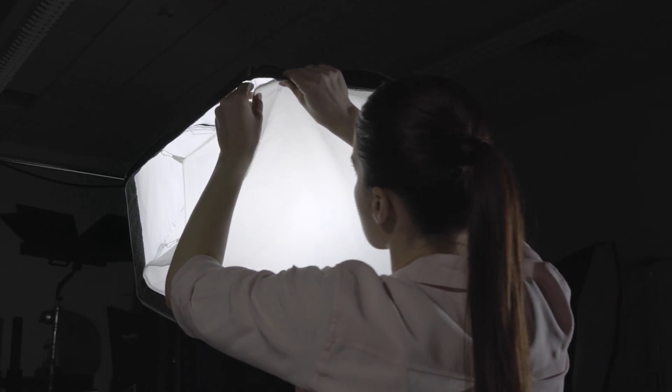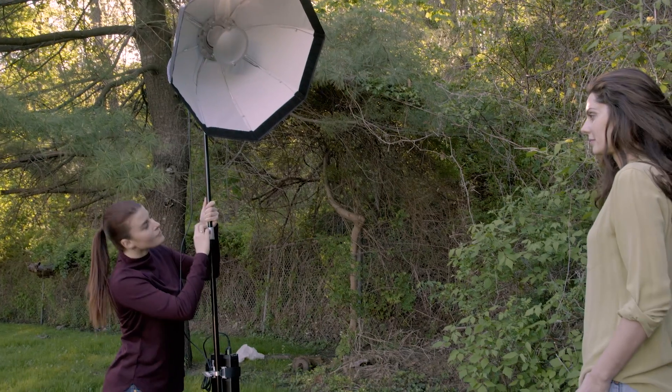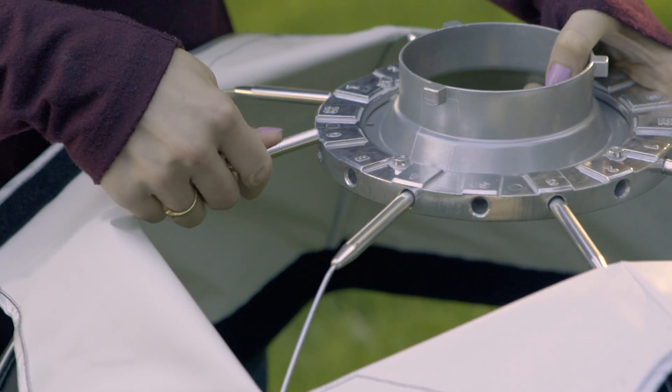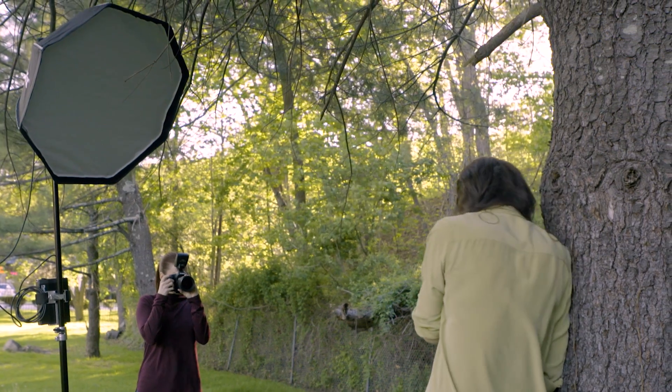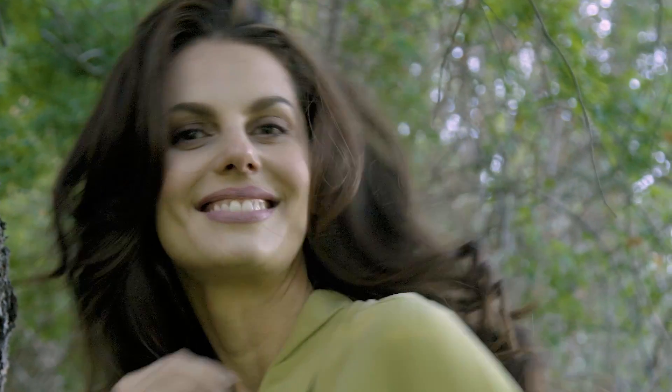Feel free to keep both inner and outer baffles attached for storage. With multiple ways to shape light and its extreme portability, this is simply one of the most versatile light shapers you can own.